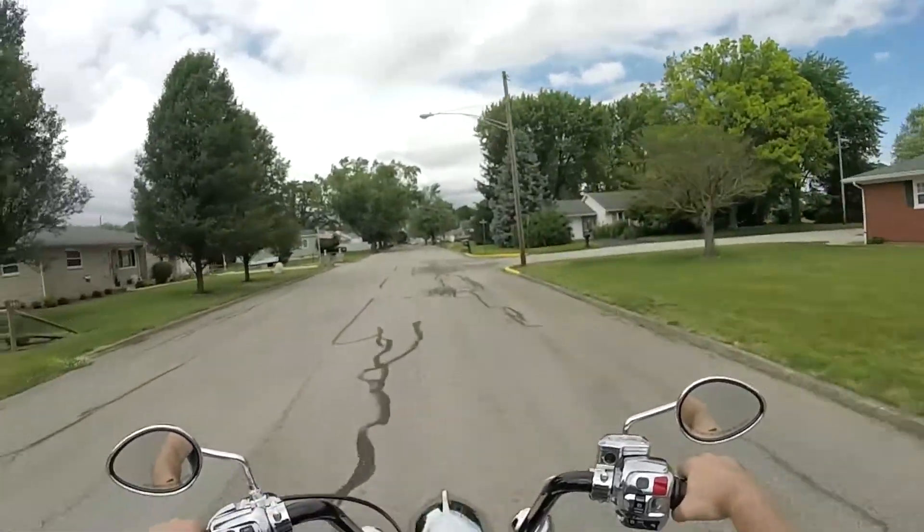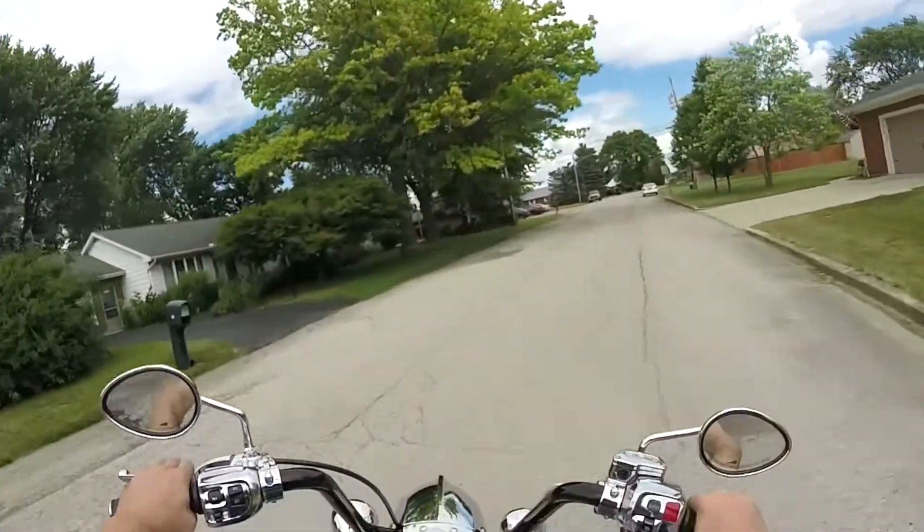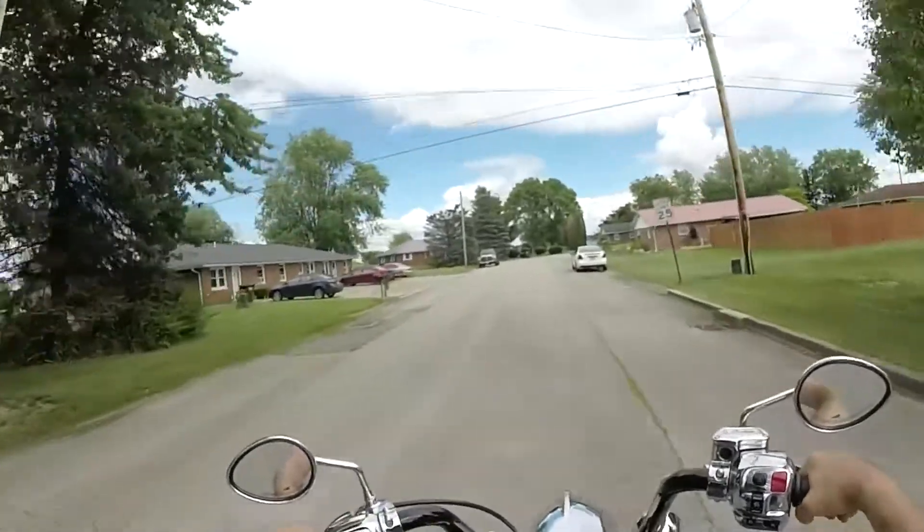Hashbrown, quit drinking my Mountain Dew! Sorry — my dog was drinking my Mountain Dew, that's my pop buggy. You know I take these videos seriously — don't interrupt my video!